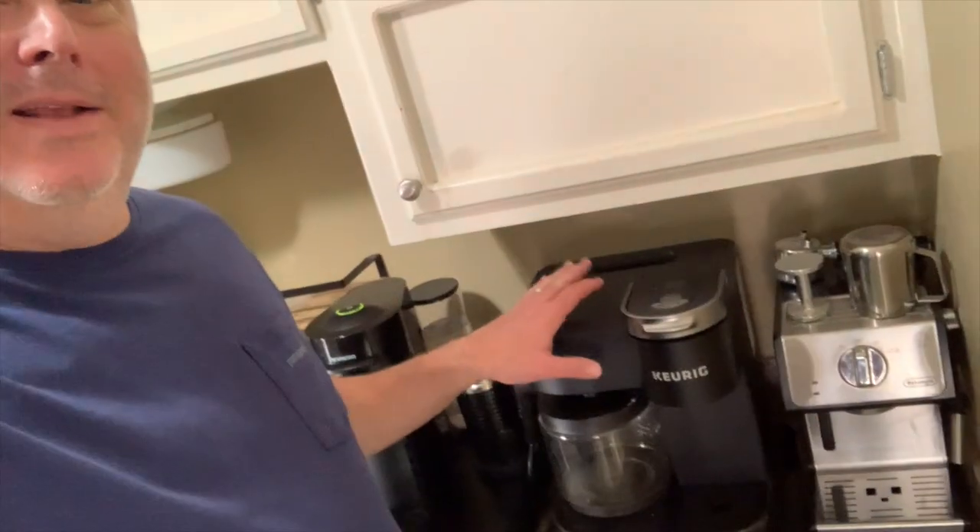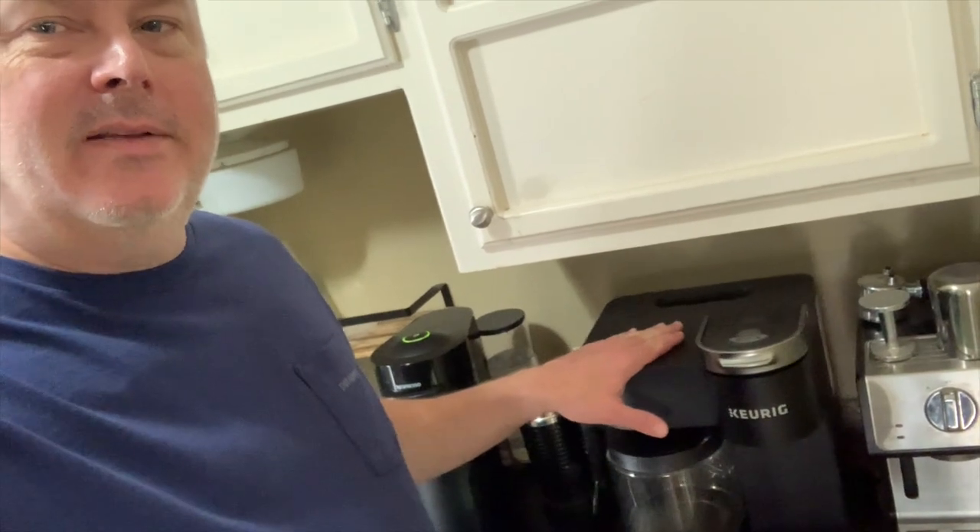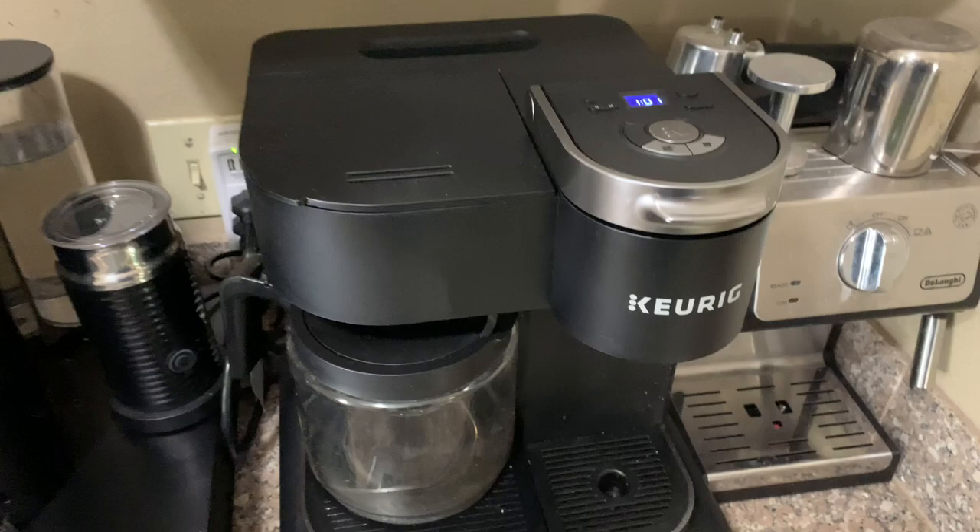Hey, this is Mark and today I'm going to be doing a review of the Keurig Duo right here. It's an awesome coffee maker — I've had it for probably two years and I use it every single day. I want to show you some of the features, so I'm going to flip around the camera and show you what I like about this.